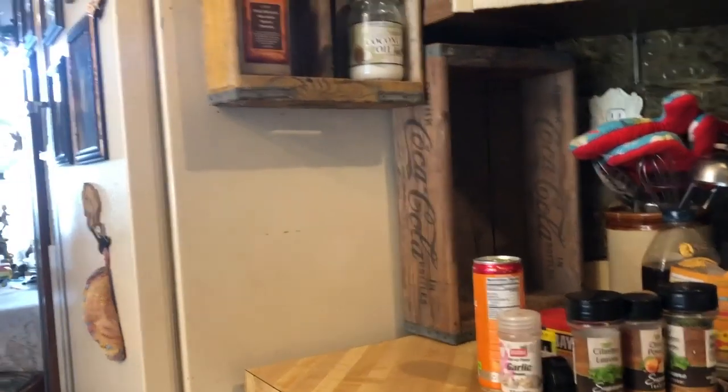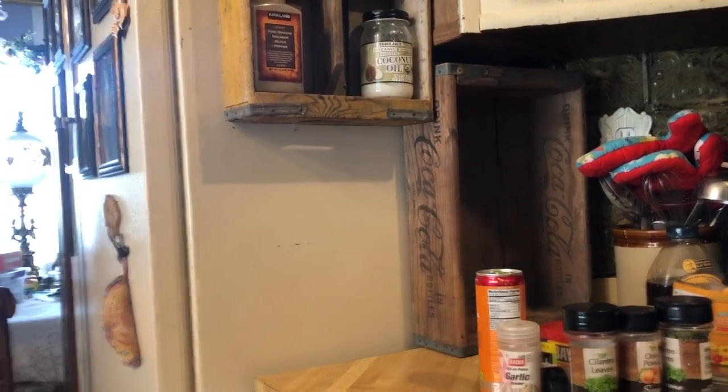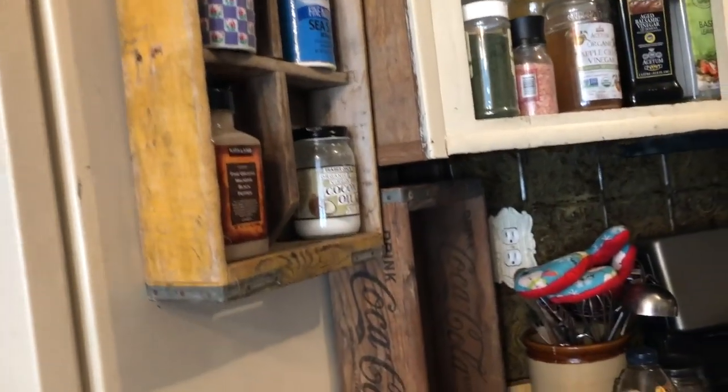So I was sitting here in my kitchen doing something and I happened to glance down and I noticed that I had all of these soda container things down here. I had about five or six of them stacked up and I thought, you know what, that is the perfect solution for my spice rack problem.